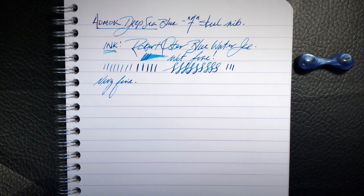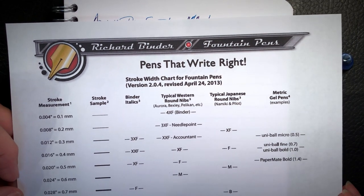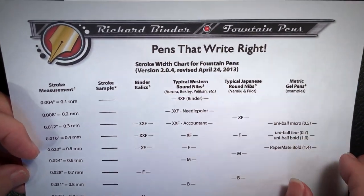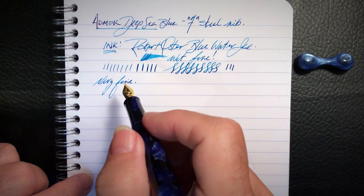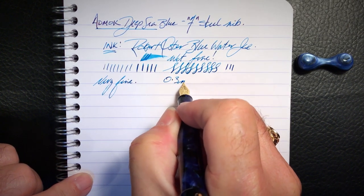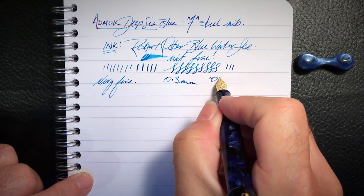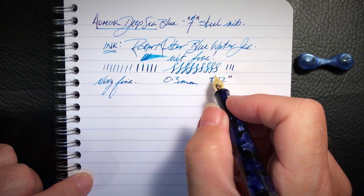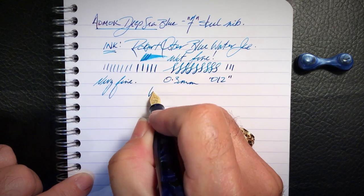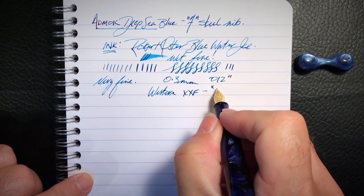From now on I'm going to compare the line a nib produces with Richard Bender's line width chart — I'll put a link to it in the description. He shows the thickness of various lines in a chart. This nib makes a line that is 0.3 millimeters thick, or 0.012 inches in width. On Richard's chart, that is a western XXF, or what he calls an accountant nib.